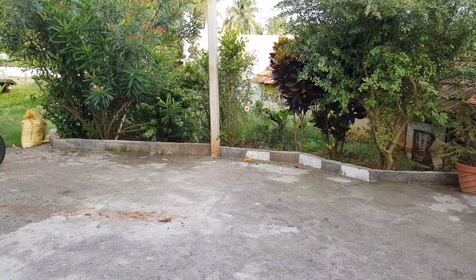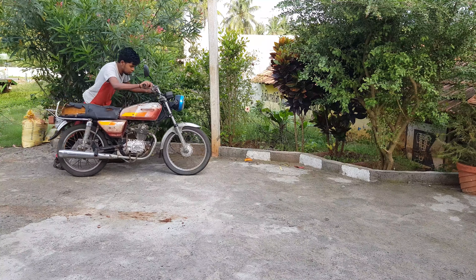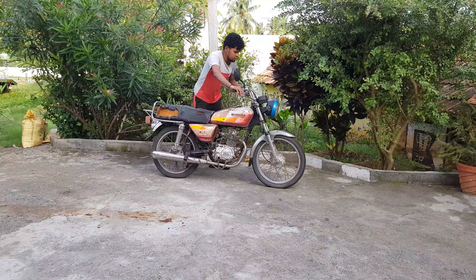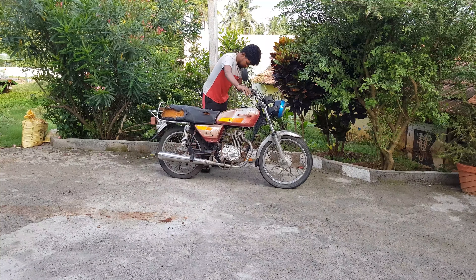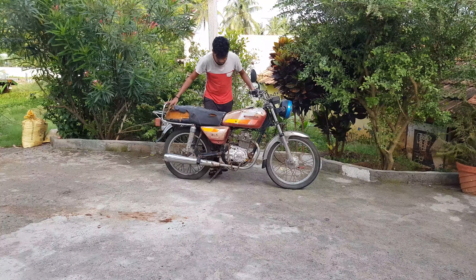Hello guys, so in this video let's see the first episode of the Bajaj Forest bike. If you want to see the introduction of the bike, I will show it in the cards. So yes, let's go to the video.